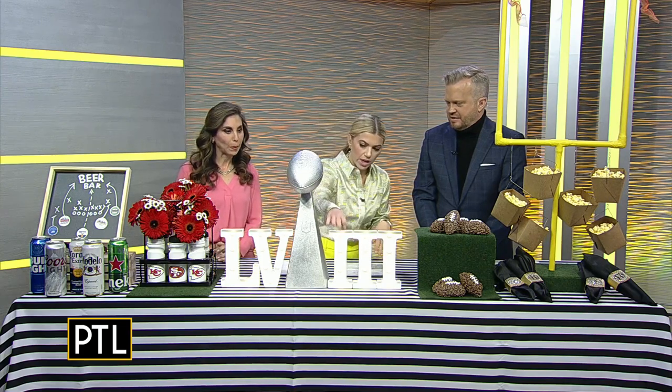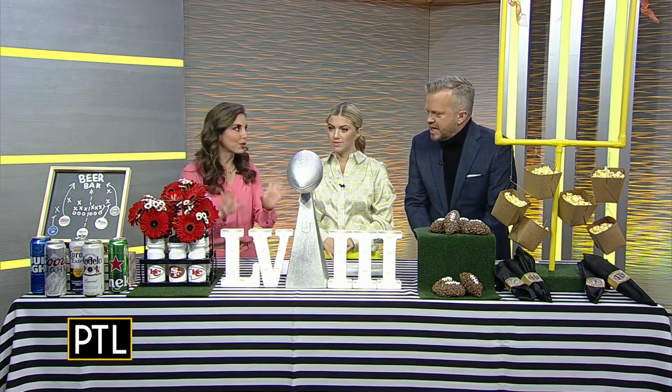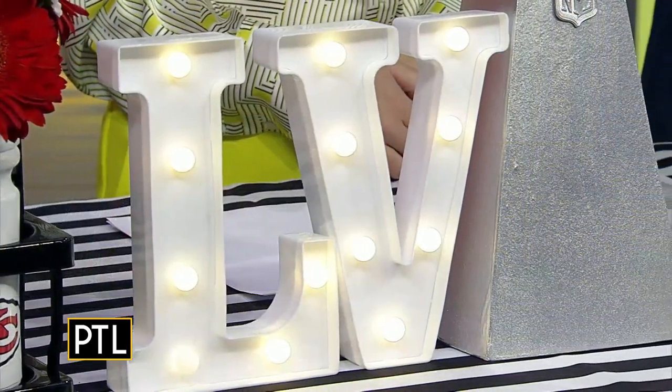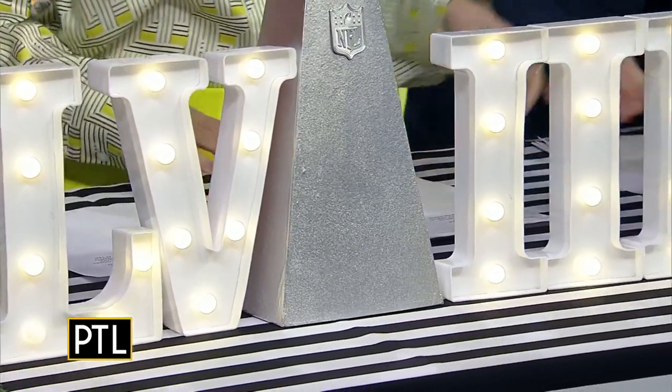These can light up — they are marquee letters. I made the full logo for the Super Bowl this year, and I love using these marquee letters. I use them for parties all the time. You order them online, and I use them for titles, business names, people's names.